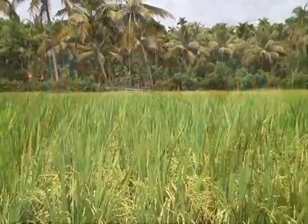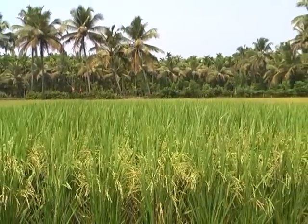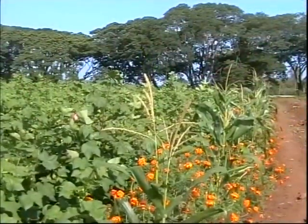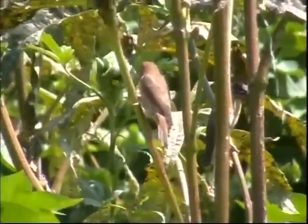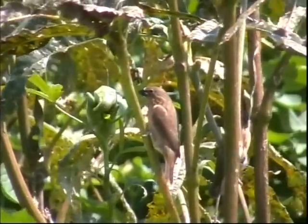Bird perches are seen in some fields; otherwise maize or okra plants are grown here and there. Birds sit on these perches and predate on the insects. 20 bird perches per acre can give considerable control of insect pests.